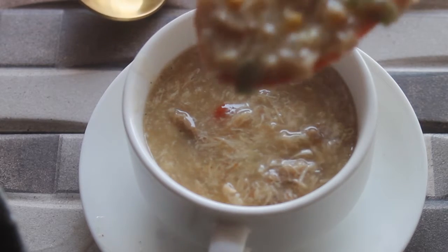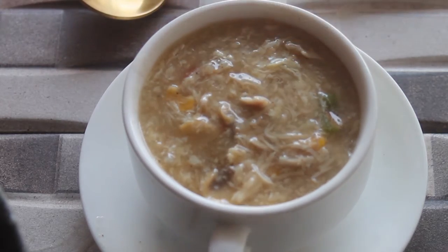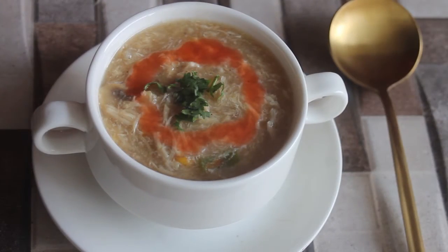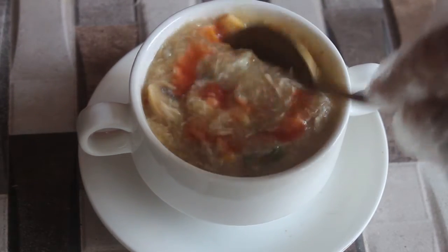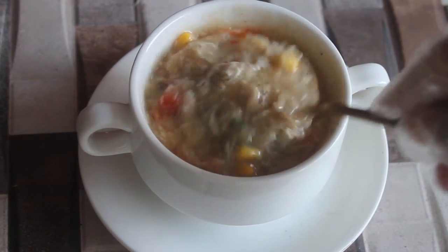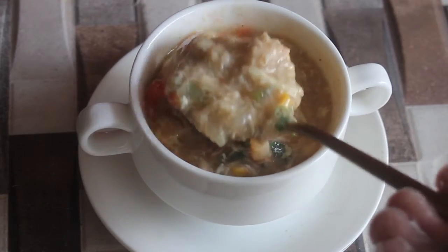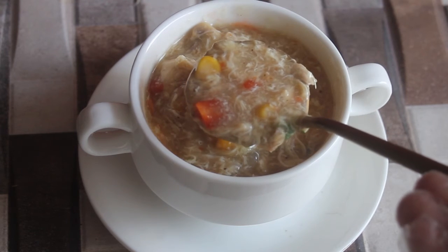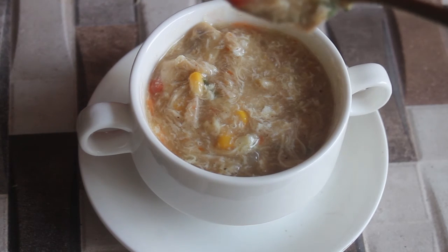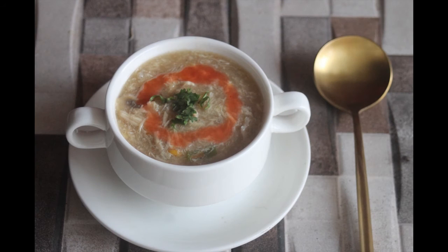Let me show you how to serve it. I have added chili sauce because it is a little spicy — if you like, you can add chili sauce with green onions, coriander, or anything you prefer. Eat it, enjoy it, enjoy the winters! Please like, share, and subscribe to my channel.